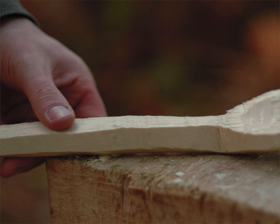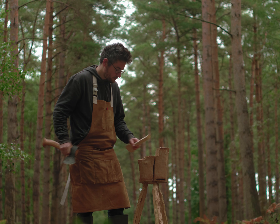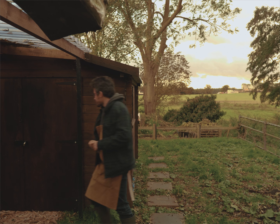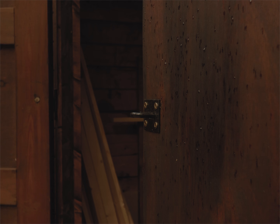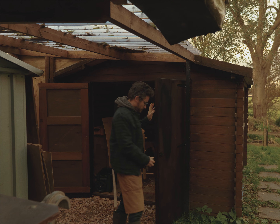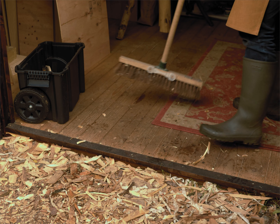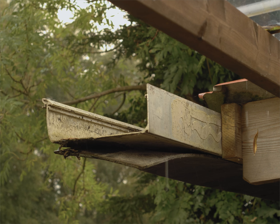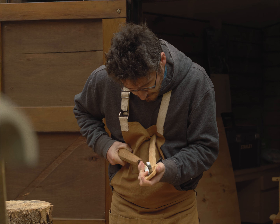I started out just going to local woodlands and carving out in nature. With the axe work you need an outdoor space really, with bits of wood flying around. Last year I decided to put together a little workshop. The great benefit of that is having a dry place to work, somewhere I can have things in progress and leave them and close the doors. But spoon carving is a very mobile activity — you don't need a workshop or a designated space. You can just put a few tools in a rucksack and go out to a woodland and do it.